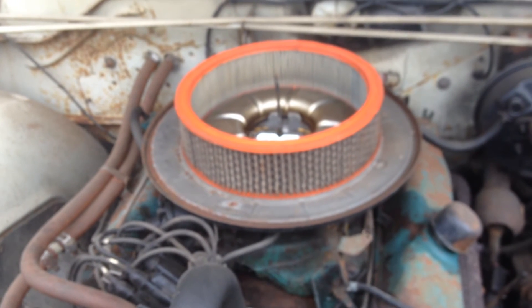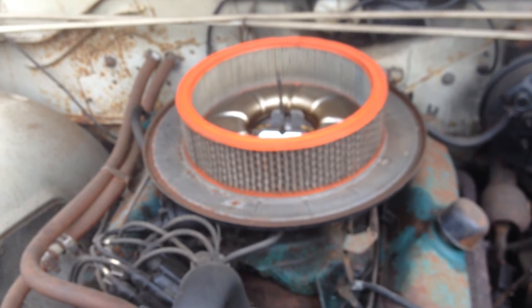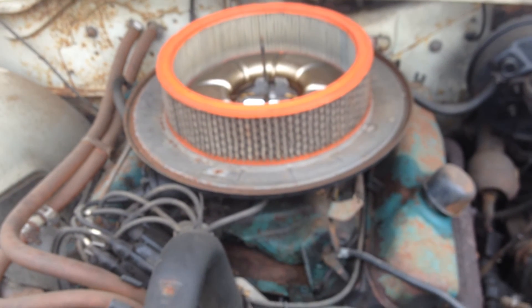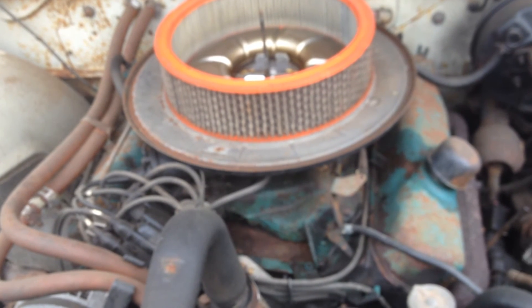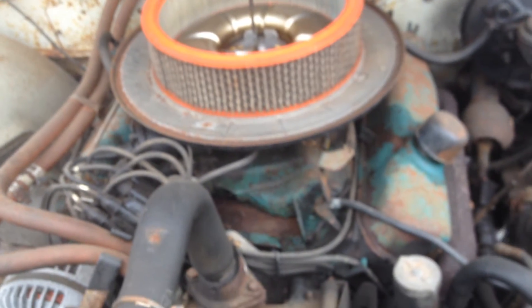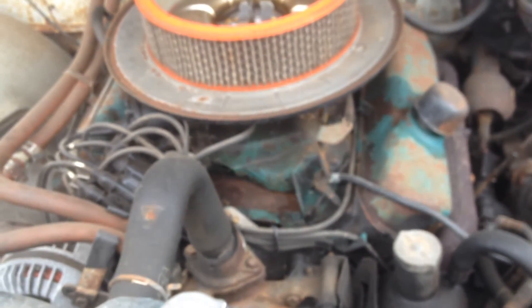$1,650 for it when I bought it. Another $350 on parts for the brakes, plus a lot of labor putting the brake parts on. The seat covers are another $300. So I'm better than $2,200 into it.